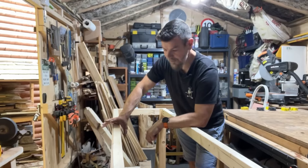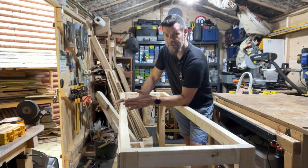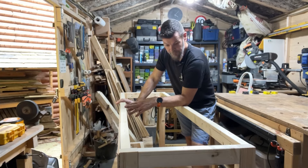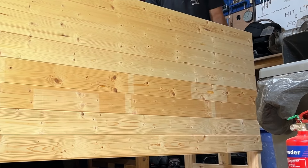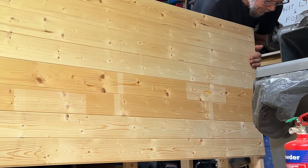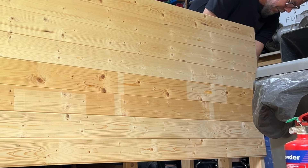So the plan is I need to strip this one down, reduce the length of it, and this will become my L-shaped table. The first thing I need to do is get all of the banding off — that should be quite easy because it's only tapped on.